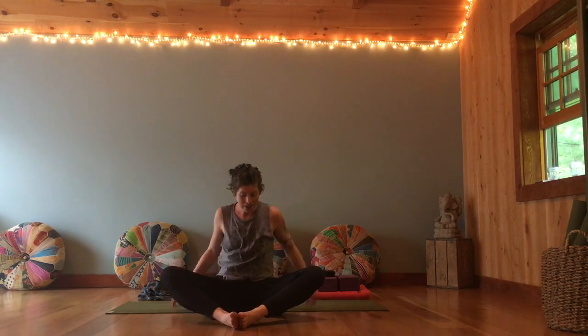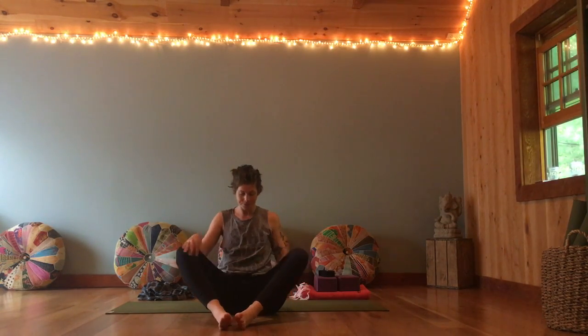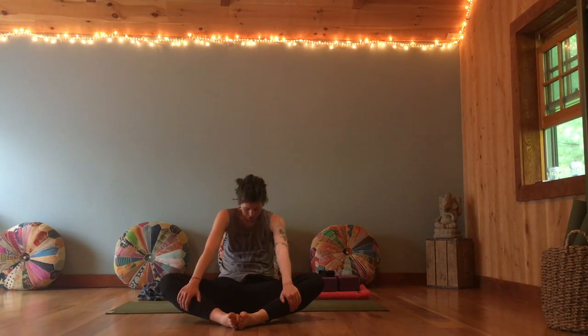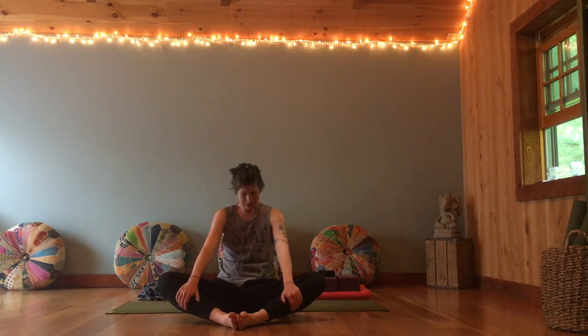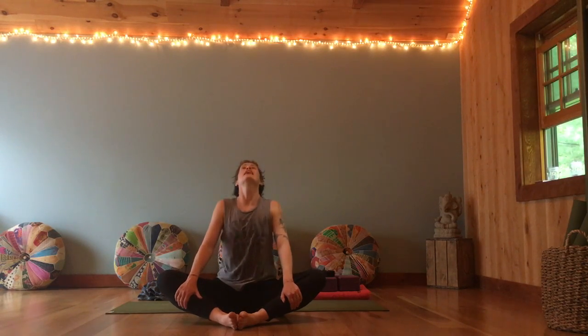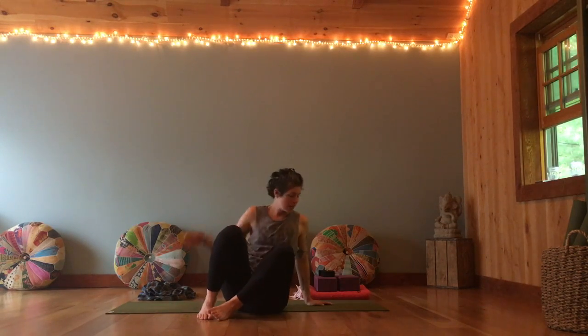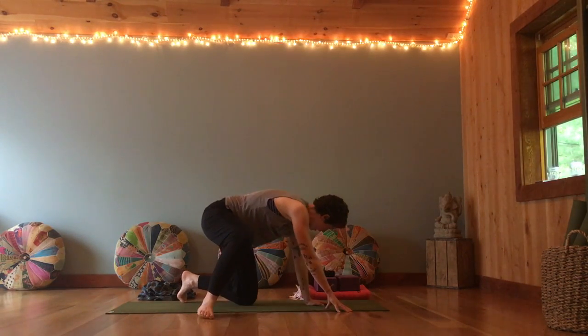Bring the feet together, knees nice and wide. Hold on to the legs somewhere. As you inhale, arc open; exhale, curl in. Inhale, arc open, and curl back in. One more time — arc open, and curl in. Come back to a neutral spine. Bring the hands to the outside of the legs, draw them together, feet come over to one side as you help yourself up to a tabletop.